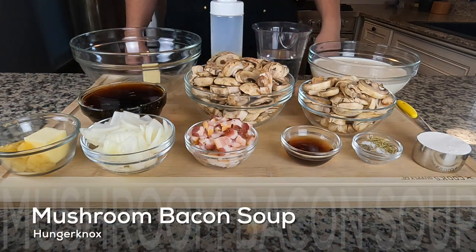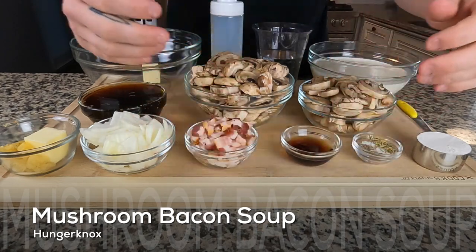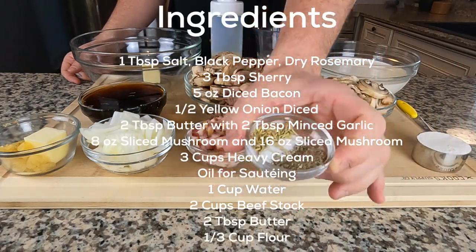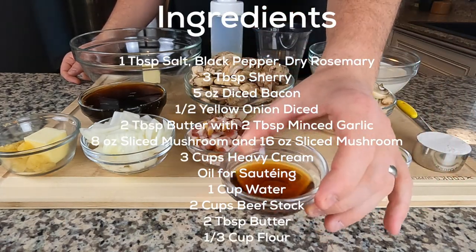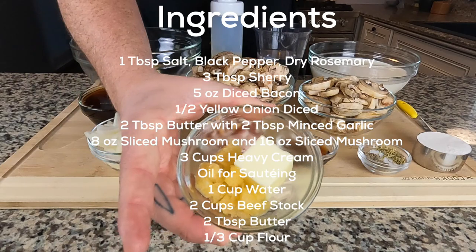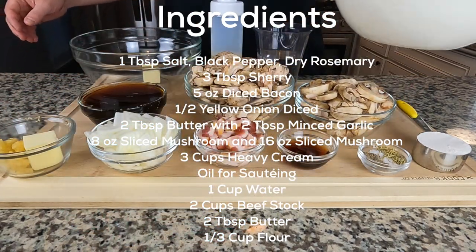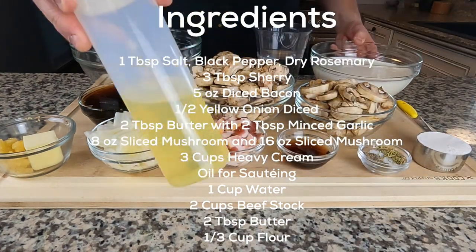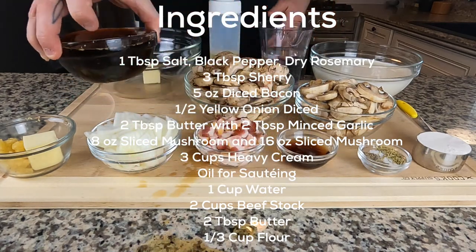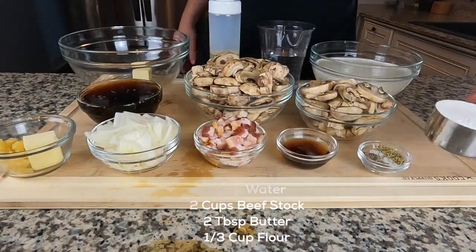Hey everyone, welcome to my channel Hunger Knocks, and today we're gonna be making some mushroom bacon soup. Let's go ahead and check out our little prep here. You can see our ingredients list coming up — nothing crazy, almost everything that we do is nothing crazy. Just take a look at everything that you'll need, and obviously you can manipulate the recipe here and there if you want, but this is what you need.